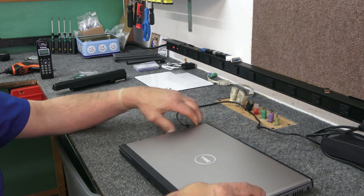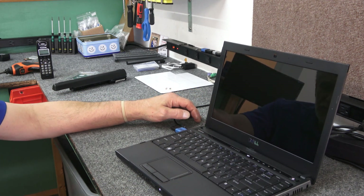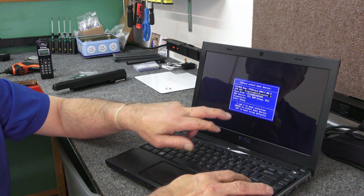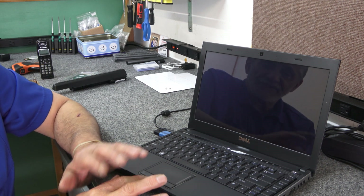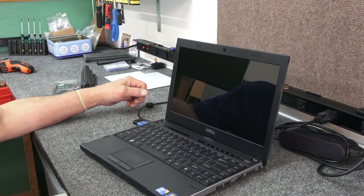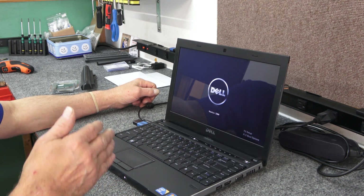I'm going to plug in the power cord and put in my Windows 10 flash drive to boot off of. We'll go to F12 to get our boot options. There's our Kingston flash drive — let's see if we can boot off that and get the Windows 10 install going. If not, we might have to do some trickery in the BIOS. I just wasn't being patient, so I'm going to turn it back on again and just let it go — it's going to probably default to that drive.